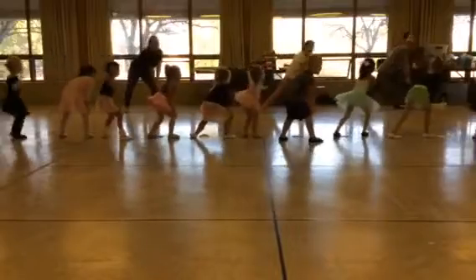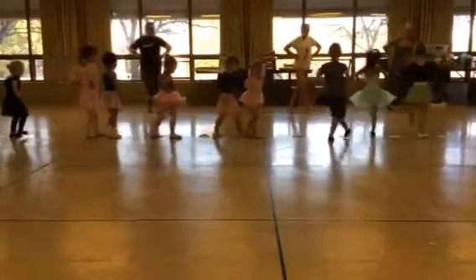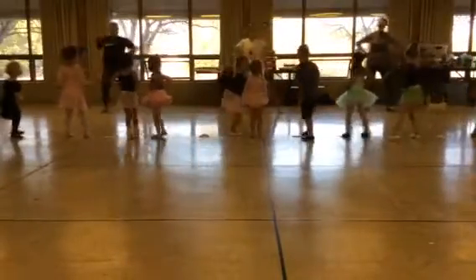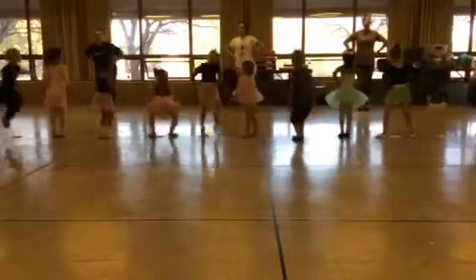Punch your knees. Hands on your hands. Step, cross, step, and clap. Step, cross, step, and we go out, in, out, in.